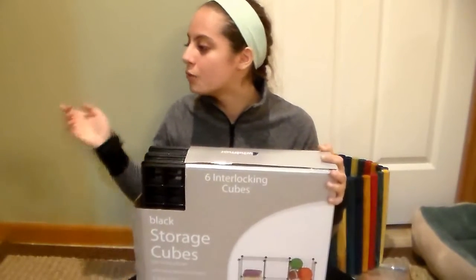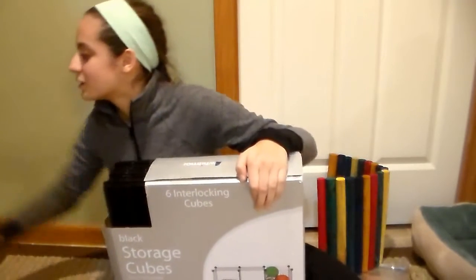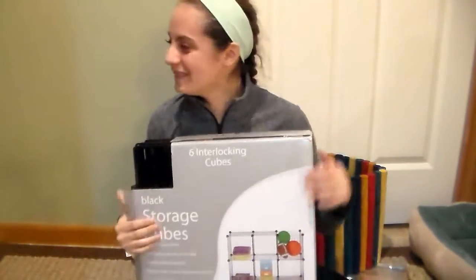Sorry about that interruption! Anyway, leave a comment or like this video if you want to see a video on how to make different tunnels and different ways to use these grids. So yeah, let us know!